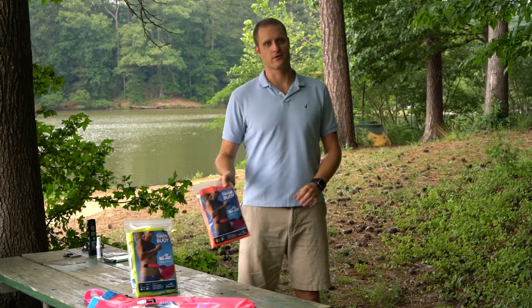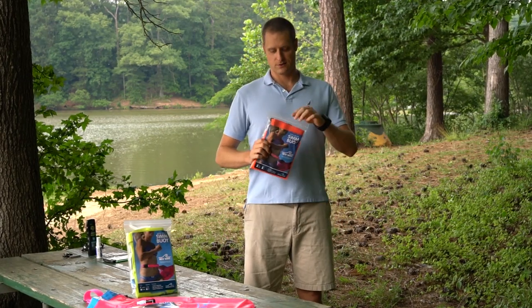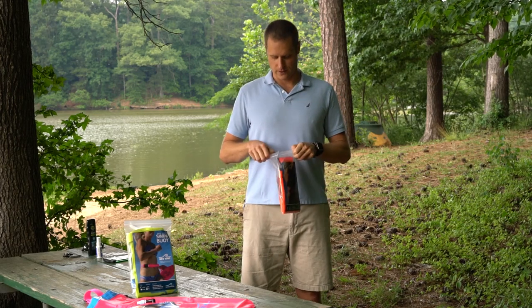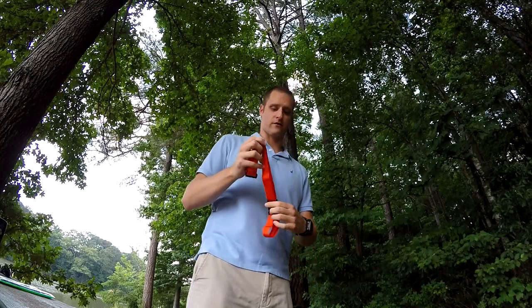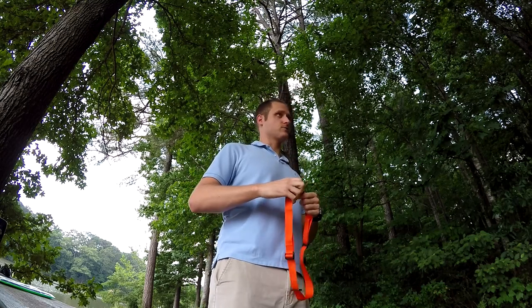I'm Sam Morgan. I'm here to show you how to use your New Wave Swim Buoy. So when you get your New Wave Swim Buoy and open it up, the thing up top is the belt. So I'm going to put the belt on first and go ahead and size it to my waist.